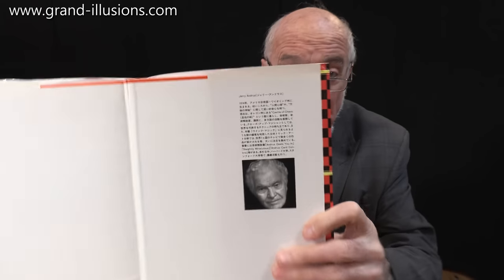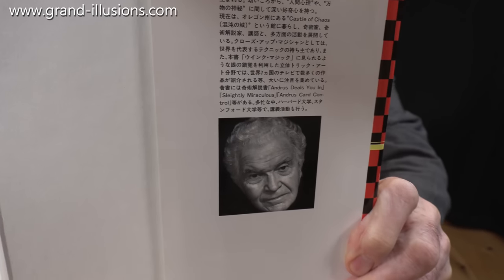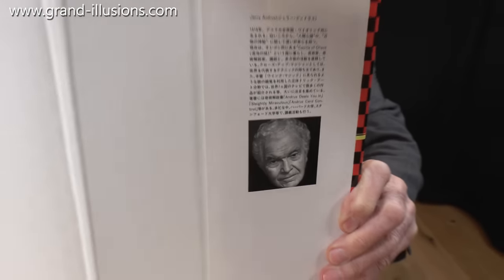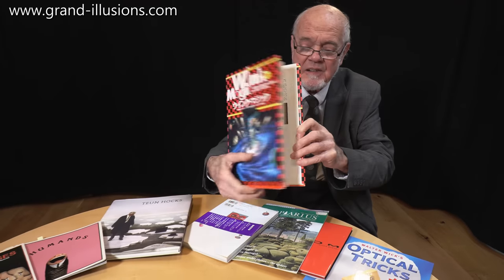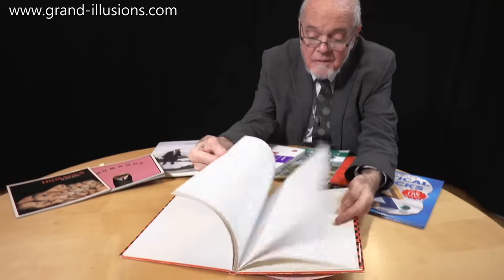It was devised and invented by Gerry Andrus, who I've known for many years. He's passed away now, about 10 or 15 years ago, but he was a wonderfully inventive Canadian magician, cardman, and a maker of optical illusions, and he did some fantastic work creating this book. I've had this in my collection for many years and had so much fun making these models.